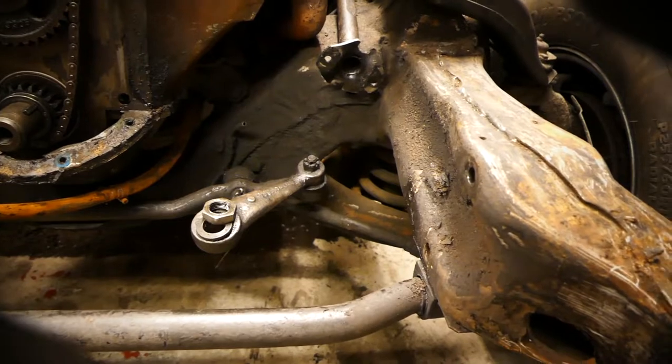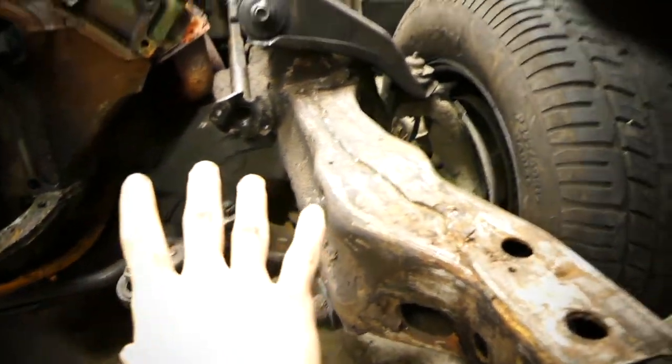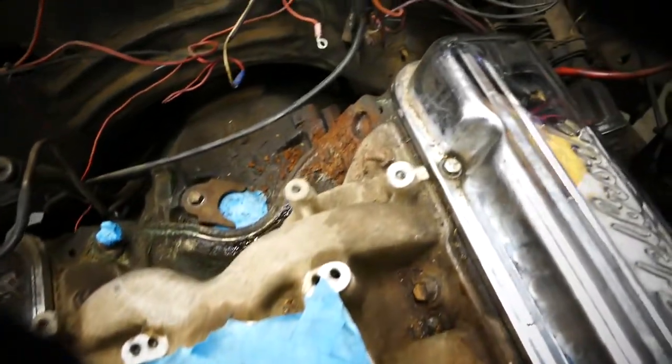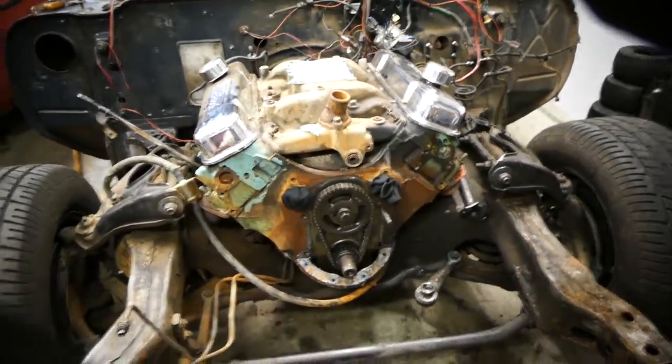We removed the power steering gearbox itself, which was pretty easy since it had already been out once with the cowl assembly. I also removed a few more things on the engine today — the carburetor, a little bit of wiring, and just stuff like that — cleaned it up a bit. I'm getting ready to pull the engine soon, hopefully tomorrow or the next day. Thank you guys for watching this video. I gotta go home, clean up, and get a shower, and I'll be back tomorrow on Monday.